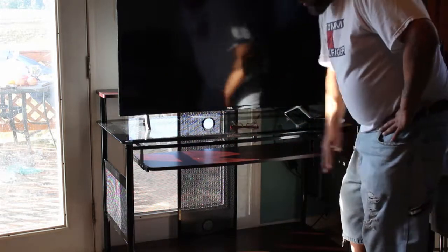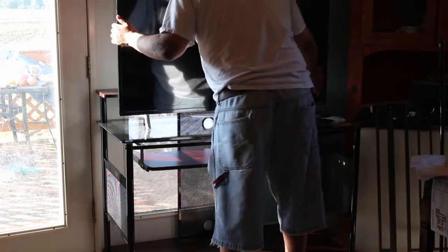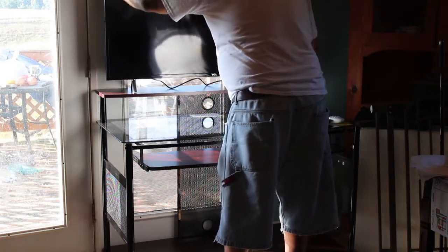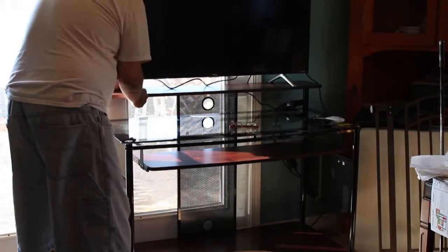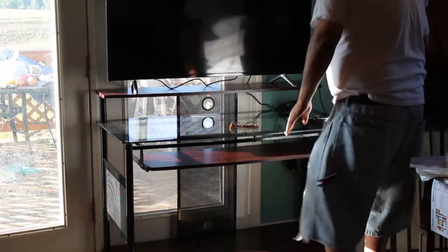I haven't decided if I was going to put the TV there or leave it. It depends when I sit down and see how close it is, or there's a shelf for the TV, which is right there. It's just wide enough to fit the feet of these on there.